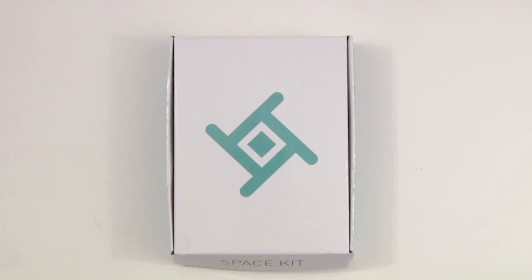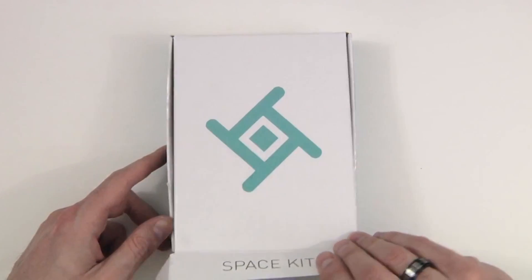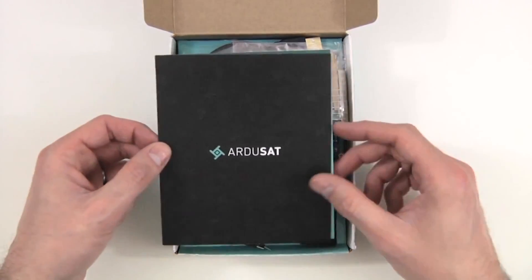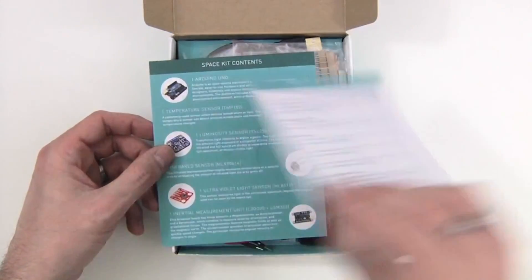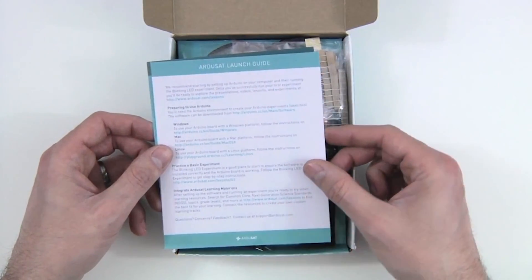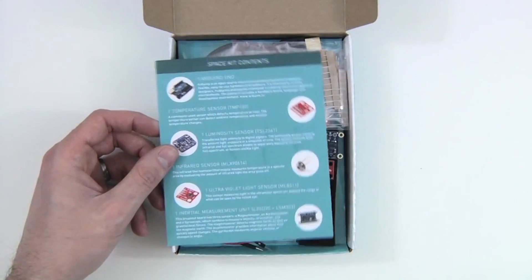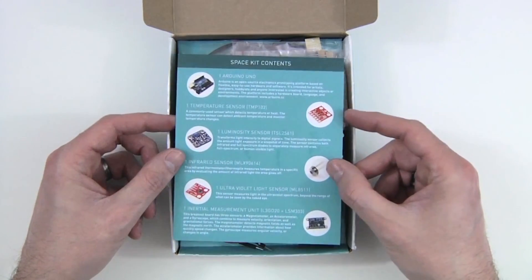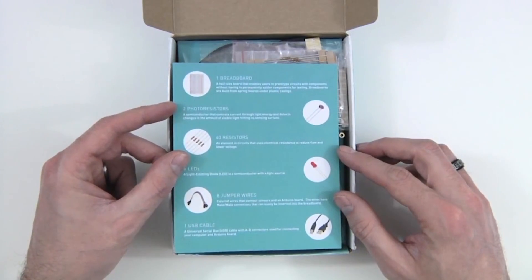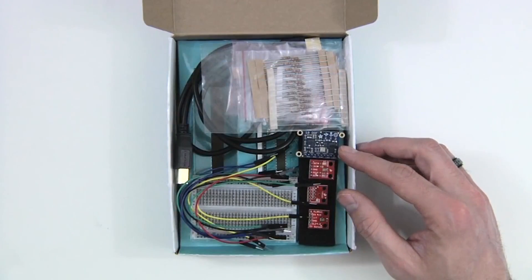In this video we'll be unboxing the Argusat Space Kit. Let's take a look inside. First we have a couple of information cards — the Argusat Launch Guide, which has a list of websites that are helpful to get you started with your kit, and a table of contents covering everything that comes with the kit that we're going to be going over in this video. So we'll set that off to the side.